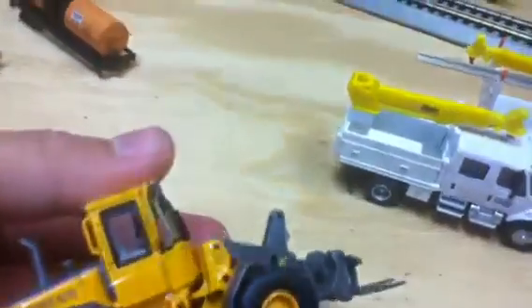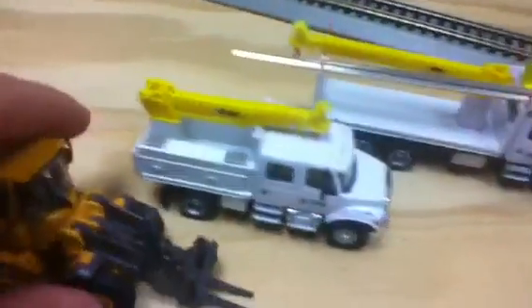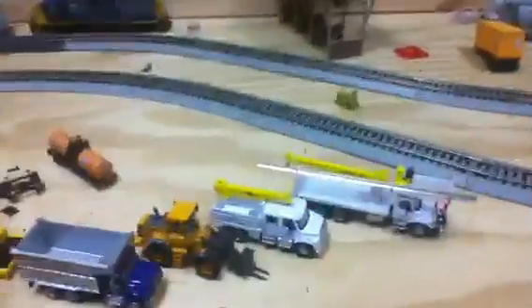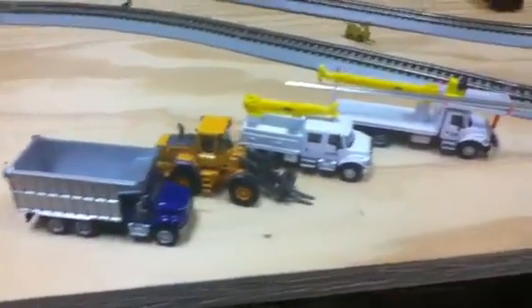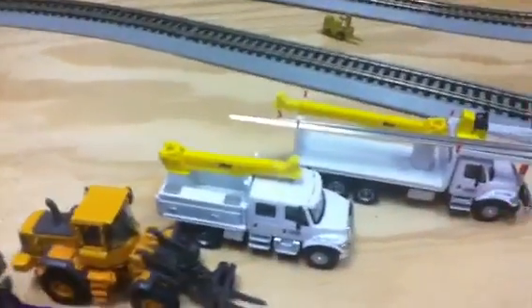I also use a Volvo forklift — I forgot who made it — as one of my maintenance vehicles, and an International dump truck as another. Those two kind of complete the set: two cranes, a forklift, and a dump truck. On the forklift I can swap the forks off and put on a regular bucket. These two new trucks are amazingly detailed — they're just awesome.